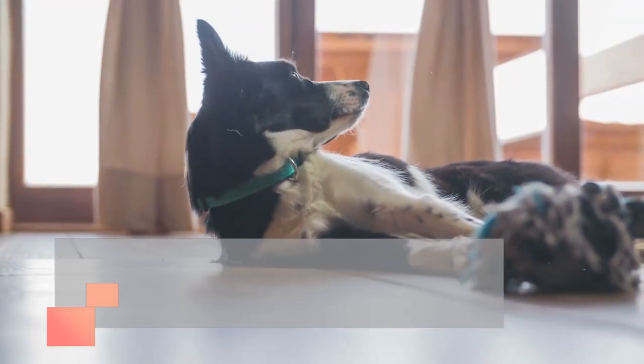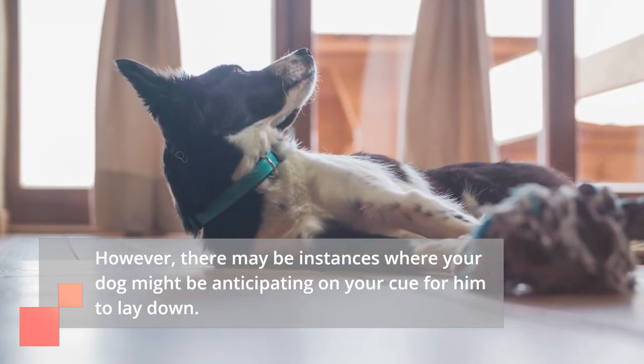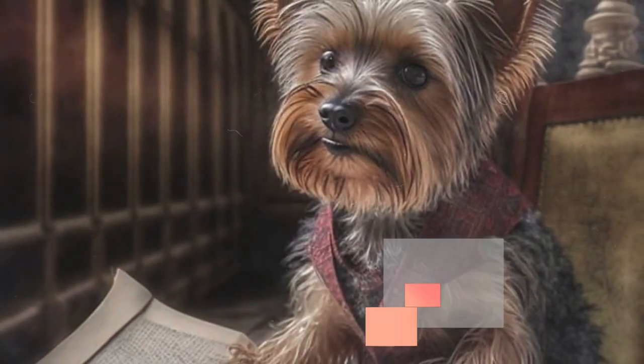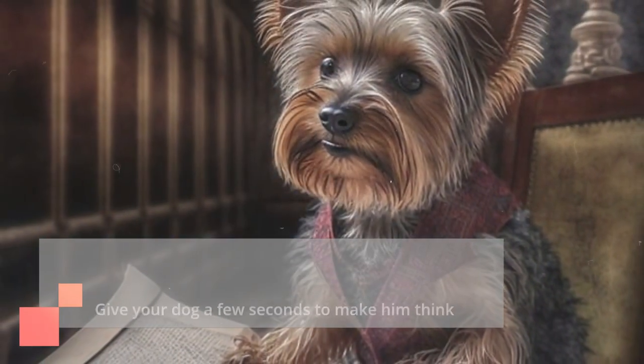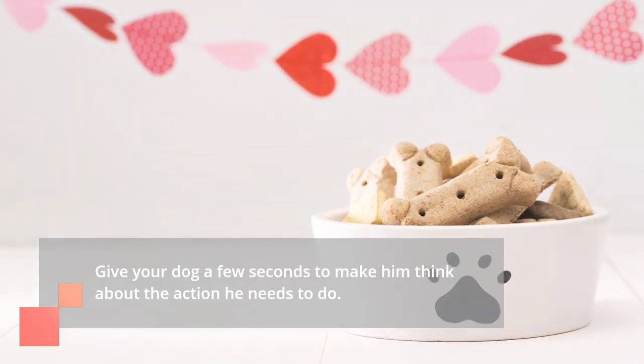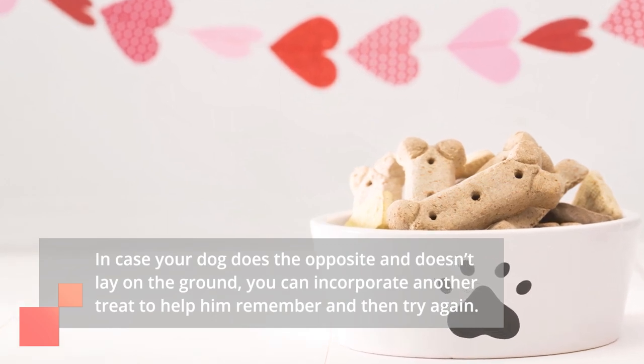However, there may be instances where your dog might be anticipating your cue for him to lay down. You have to stop him from doing this and just tell your dog, down. Give your dog a few seconds to make him think about the action he needs to do. In case your dog does the opposite and doesn't lay on the ground, you can incorporate another treat to help him remember and then try again.